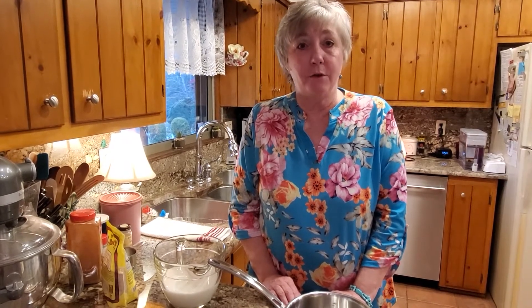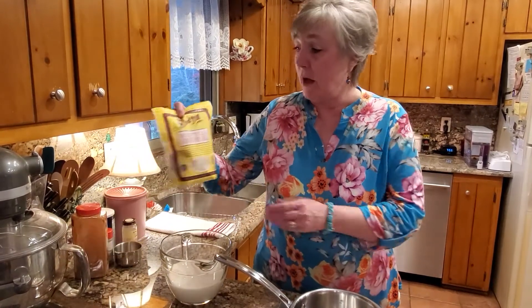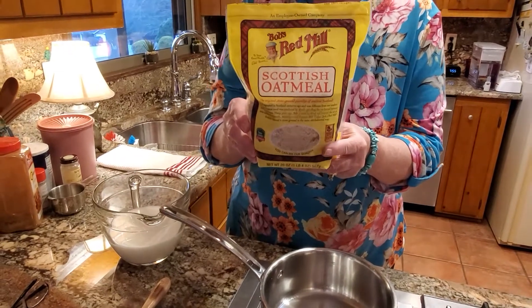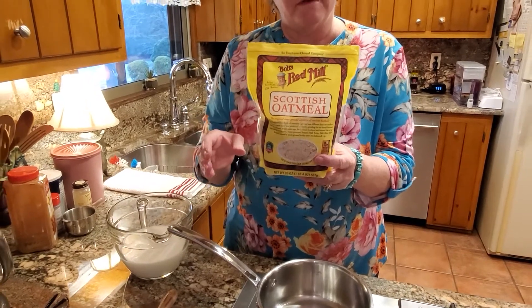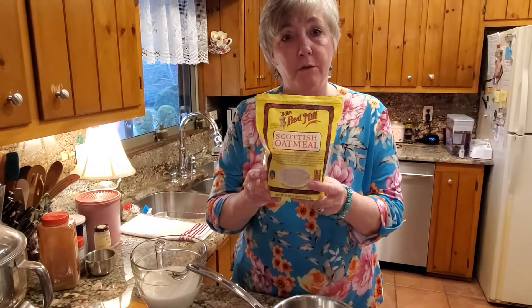There are a couple of different kinds of oatmeal: there's instant oatmeal, quick oats, old-fashioned oats, and there's another one that we like a lot called Scottish oatmeal. This cooks up very creamy, and the difference between this and old-fashioned oats is that old-fashioned oats are rolled — these are ground by a stone.